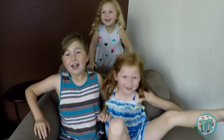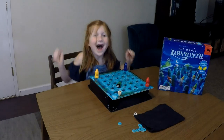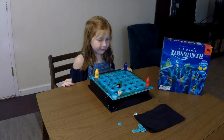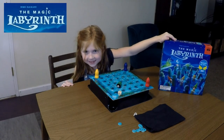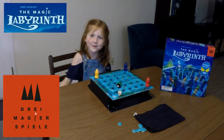Hi, I'm Alakai. Hi, I'm Corris. I'm Hayden. And together we roll! Hi, it's Corris, and today we're going to be reviewing the Magic Labyrinth from Dragon Gear Games. Let's get to it!